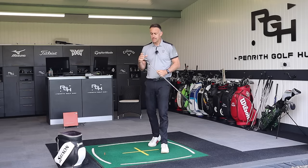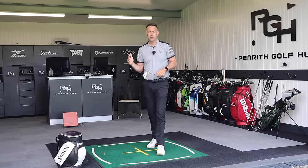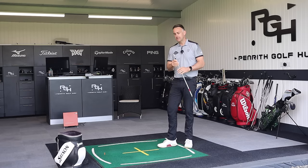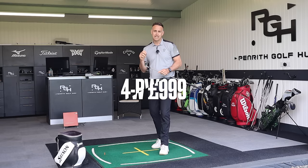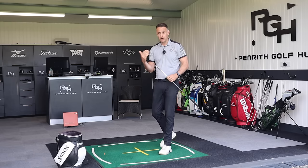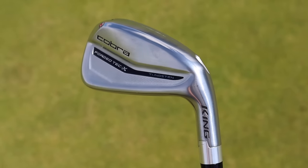Availability-wise on the Forge Tech is a 3-iron all the way through to a gap wedge, available both right and left-handed. Price point-wise for a 7-iron set, maybe a four-to-pitching wedge, you're looking at £999. So it's pretty typical for that sort of forge hollow construction head that we see from other brands - very similar price point. So switching over now into the Forge Tech X.